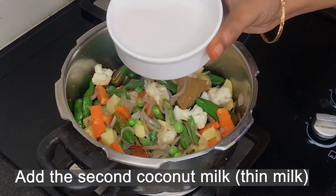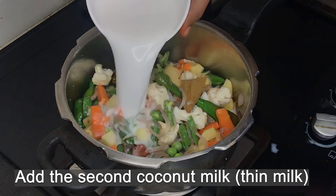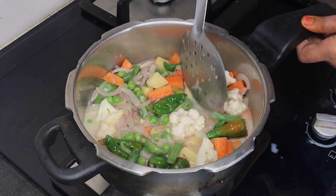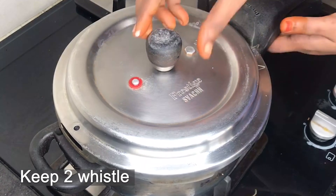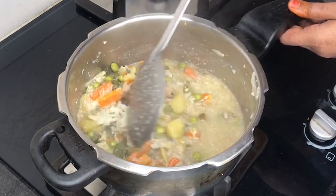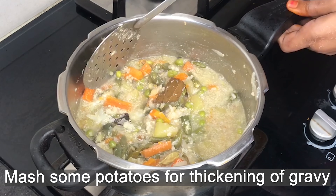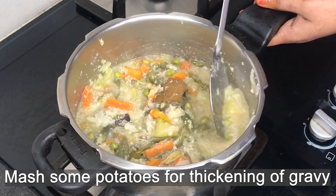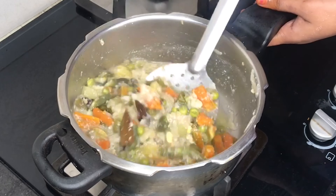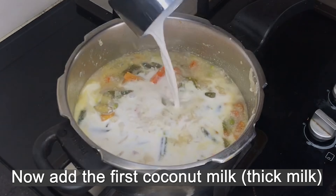Now put the whole thing to make. Then put the table in the hot water. Put the cup of olive oil up.